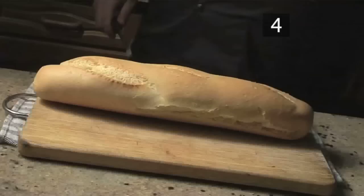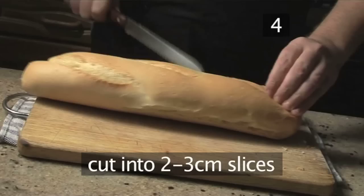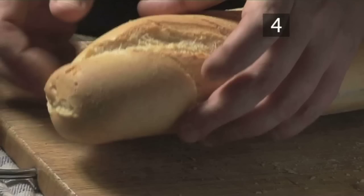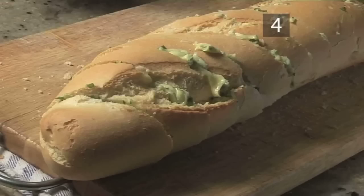Step 4. Slice and fill. Place the baguette onto the chopping board, and with the bread knife, cut across diagonally into 2-3cm slices, without cutting completely through the bread. Now create a gap between the slices, add a good dollop of the garlic butter, and smooth it down with a knife. Finally, spread any remaining butter over the top of the baguette.